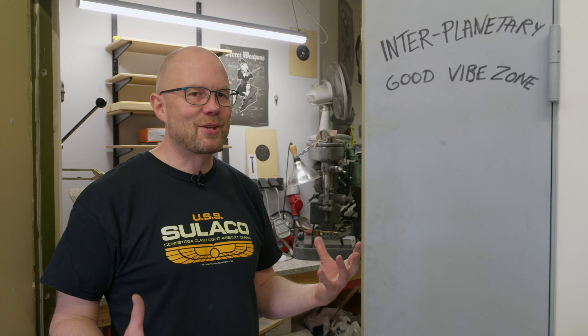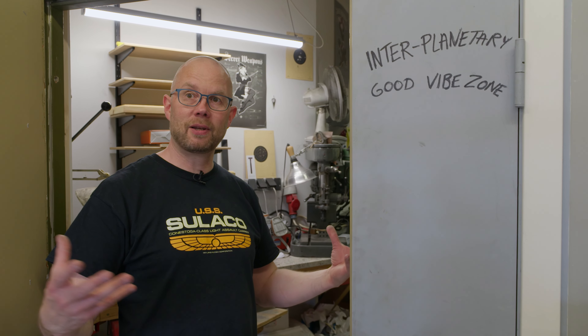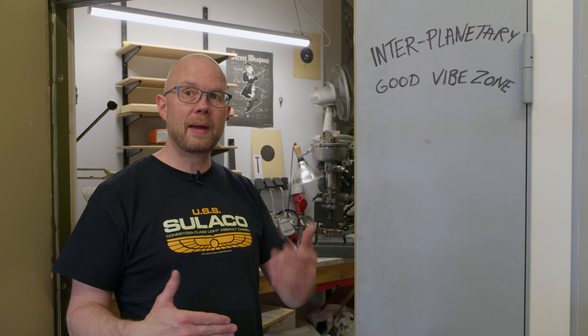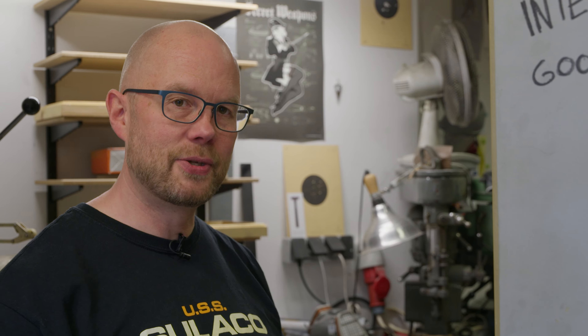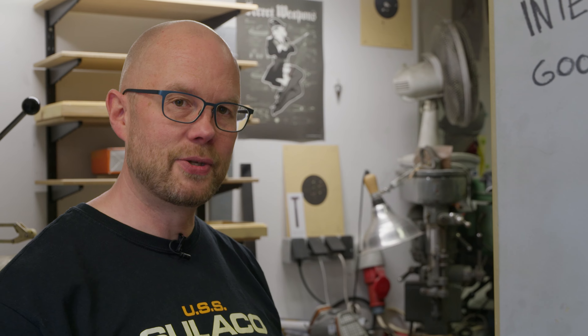Doing these minor adjustments to the shop — minor in a physical way but a huge adjustment in my daily life — makes me so happy that I found a place where I could build and expand my shop as needed. Because moving a shop, oh my god, that is horrible. I know several makers who have moved their shop one, two, three, four, five times during their career — it's not fun to move equipment around and re-establish your whole work routine. This has me a little stressed out, and it's such a tiny part of the whole shop. I feel fortunate that I can expand and change everything within the same walls.